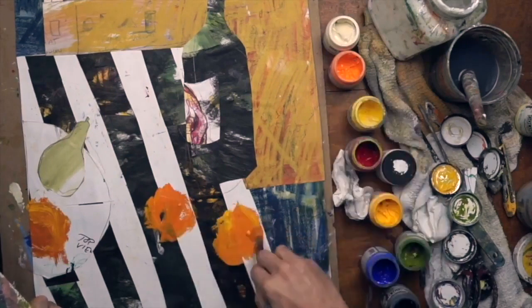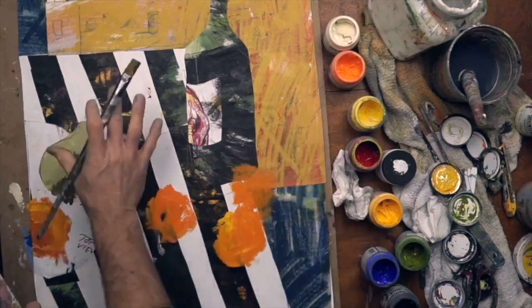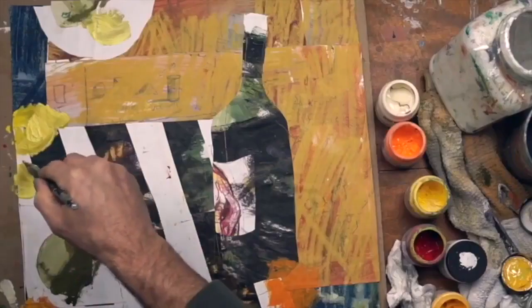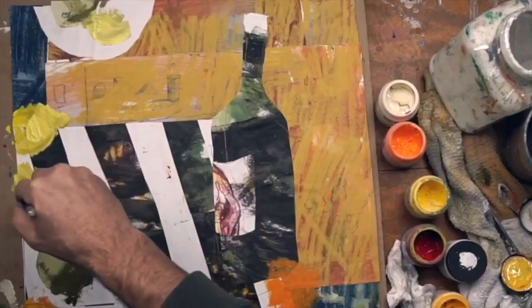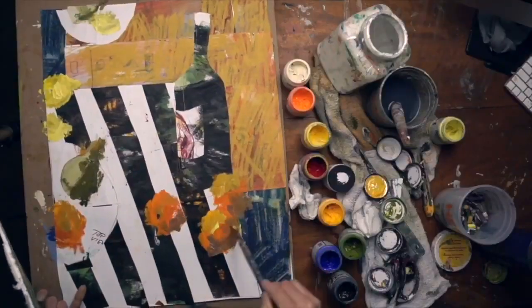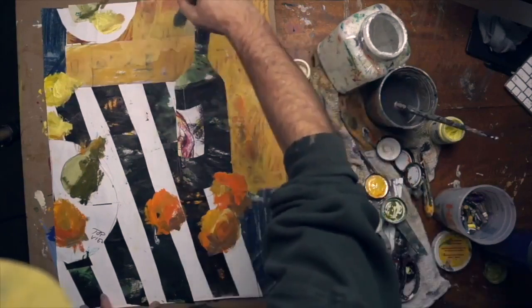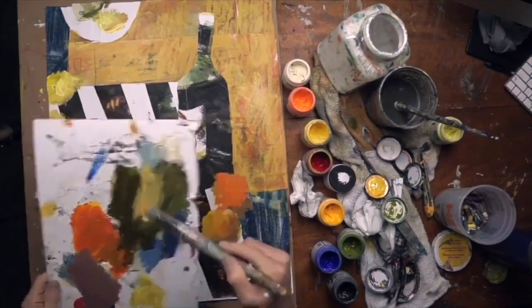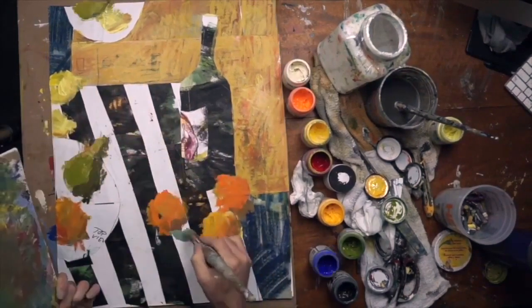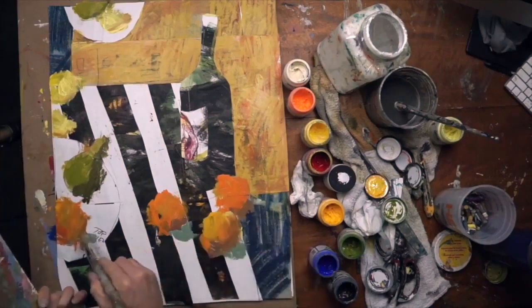Now I'm mixing in some heavy body acrylics. I don't like to blend on a palette all the time — for a style like this that's chunky and loose, it's good to just dip right into the jars and let it blend on the paper. If you have a couple of brushes, you can use one brush for yellow, one for red, one for green, and so on — that'll keep it less contaminated.